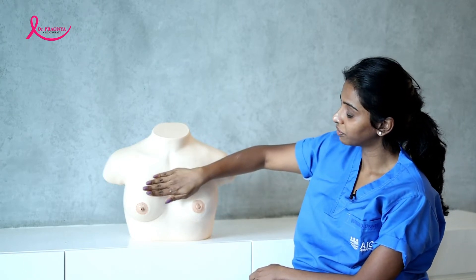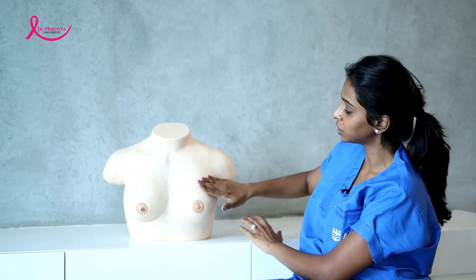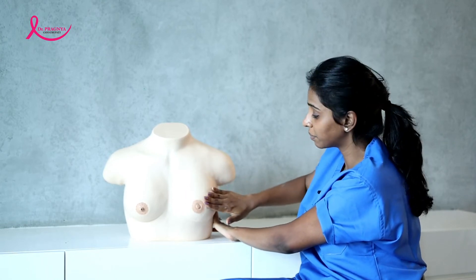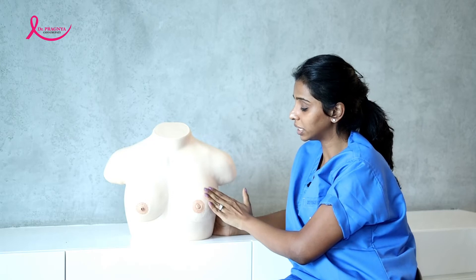Remember that the breast should be examined with the flat of the palm and not in a pinching method. When you start examining the breast, make sure that you feel any warmth, and while examining, check if there's any pain. You also have to feel for any lumps — that is, any hardness in the breast.